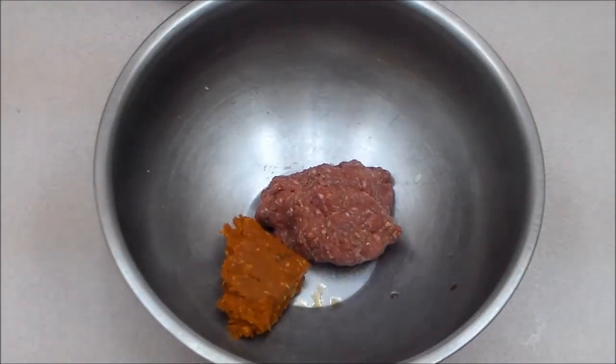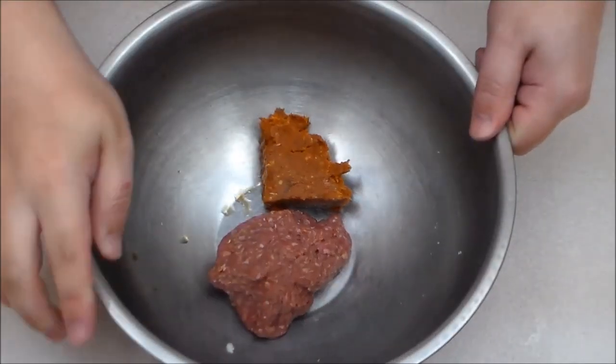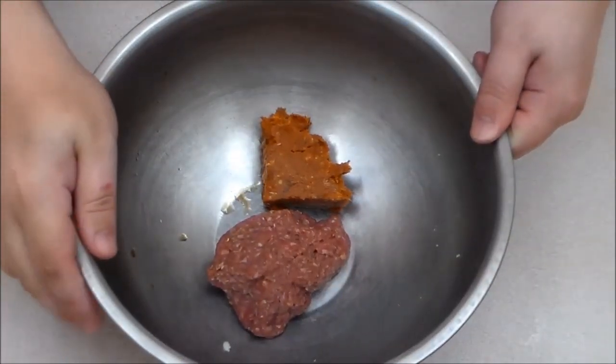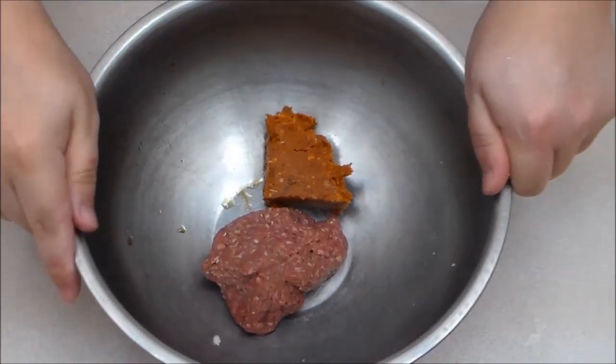Hello ladies and gentlemen, welcome back to Sad Onion. As always, I'm your host Vase, and today you can see we've got a couple types of meat in our pan. We are going to make a burger after one of the channels that really got me started into YouTube. They're called Cult Moo — I'll have a link in the description down below.